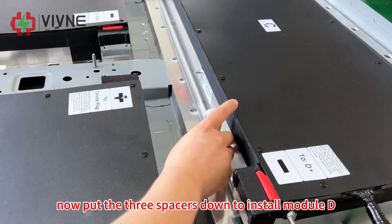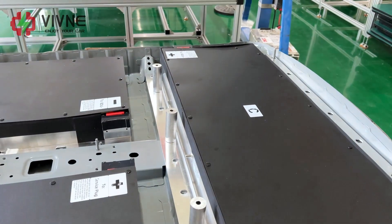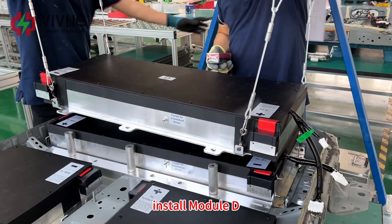Now put the three spacers down to install module D. Install module D.